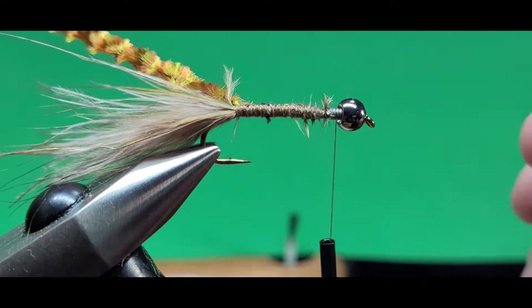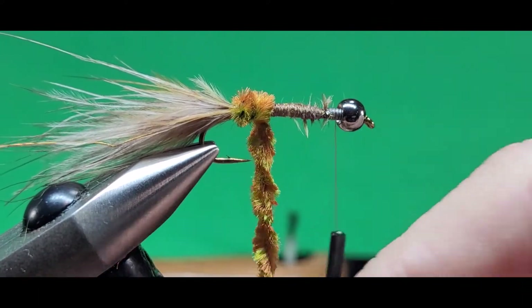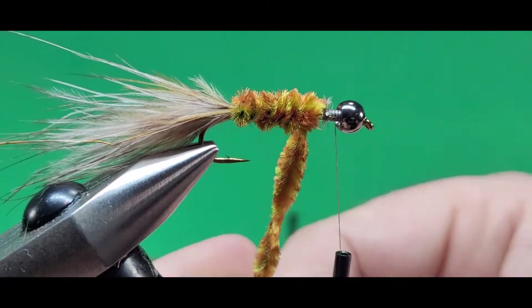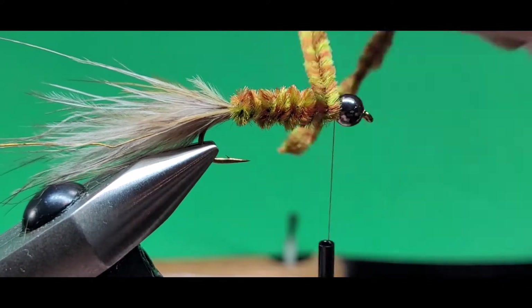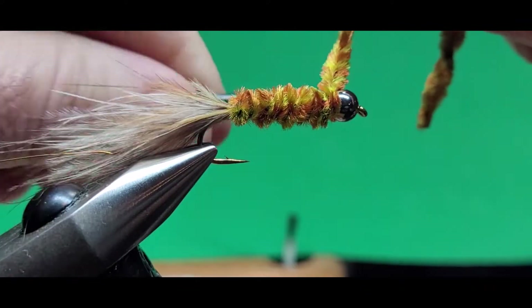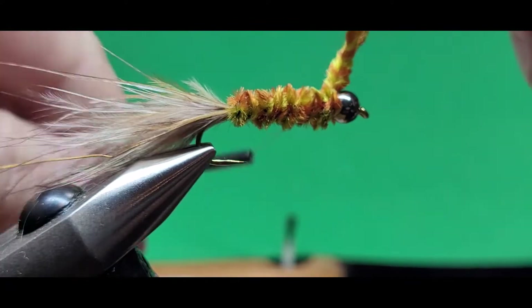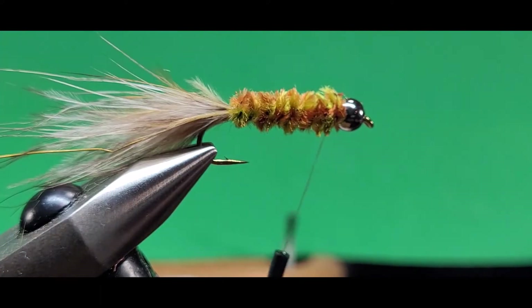Move my thread up to right behind the bead. I like this olive and brown variegated chenille — it makes a nice mottled color. When you wrap it, it looks delicious, if you're a trout at least. That's how I feel about it. Wrap it all the way up to right behind the bead, tie it off with a few nice tight wraps of thread, and trim that off on top of the hook shank.